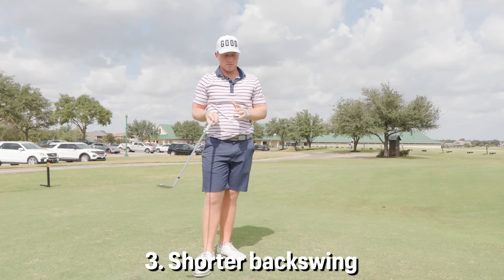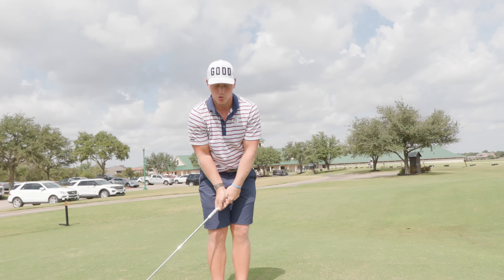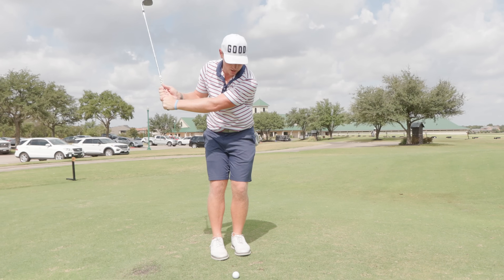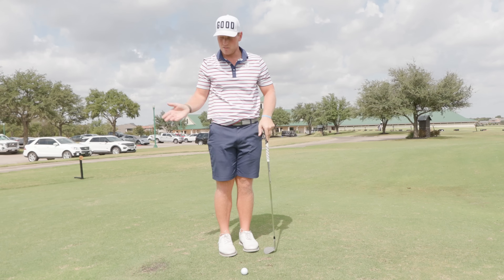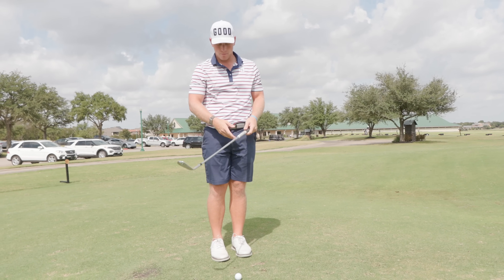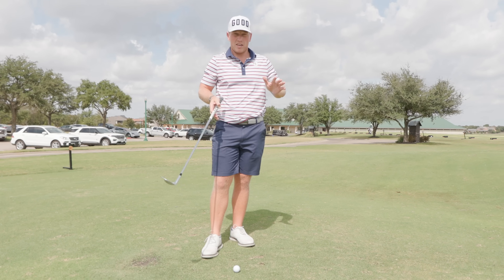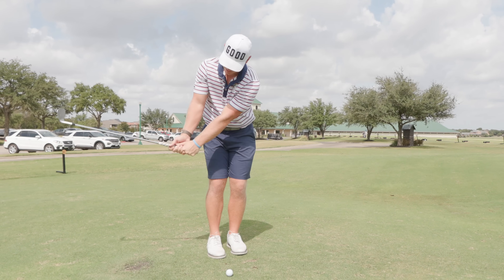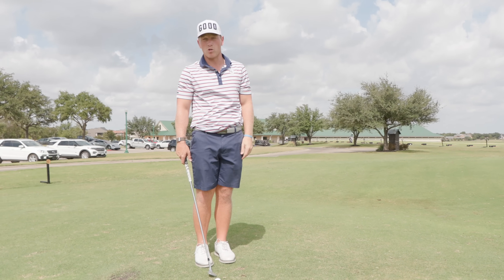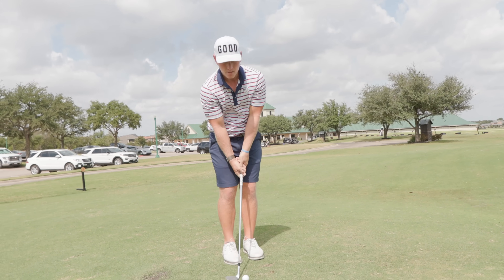The next one is a shorter backswing. I've seen a lot of people getting into golf and higher handicappers — most of the time they take it back way too far. Then all of a sudden they're decelerating through the ball because their brain knows that if they hit the shot full from there, the ball is going to go way across the green. They take it back too far, decelerate, and that leads to bad contact — chunks, thin shots. You want to find a backswing length where you can be aggressive through the ball and the ball is not going way too long. Keep that backswing short so you can stay aggressive and have some speed through the ball.